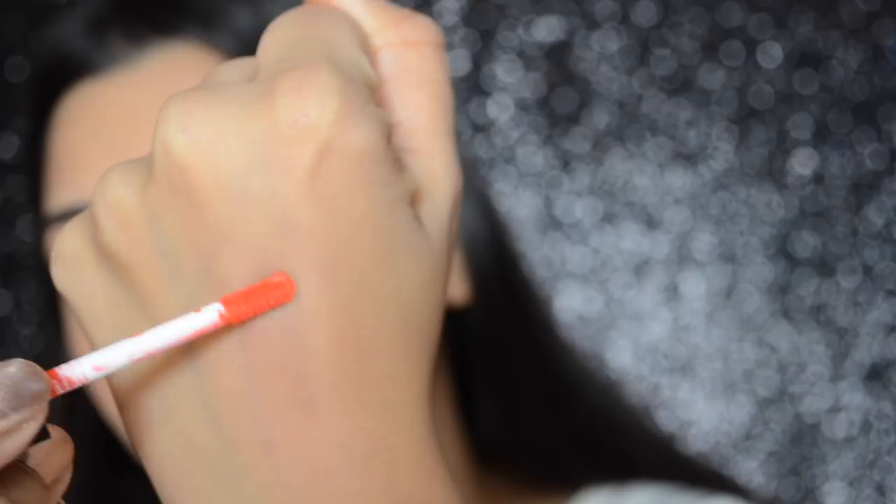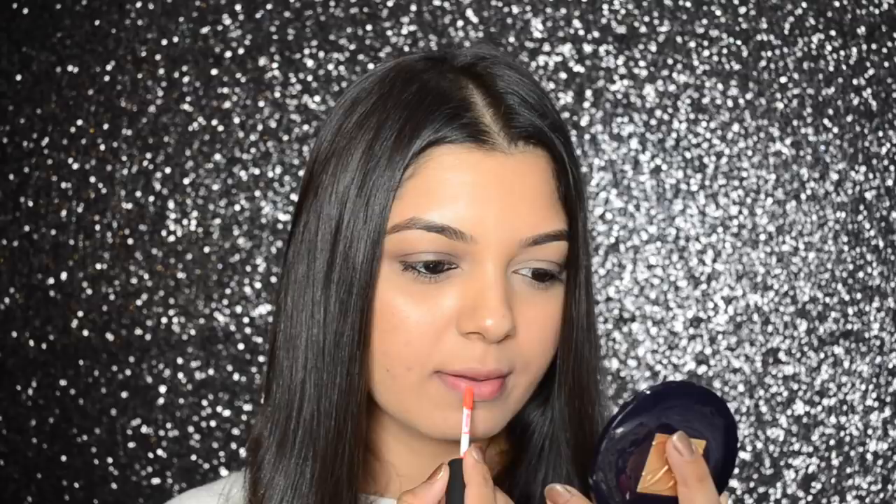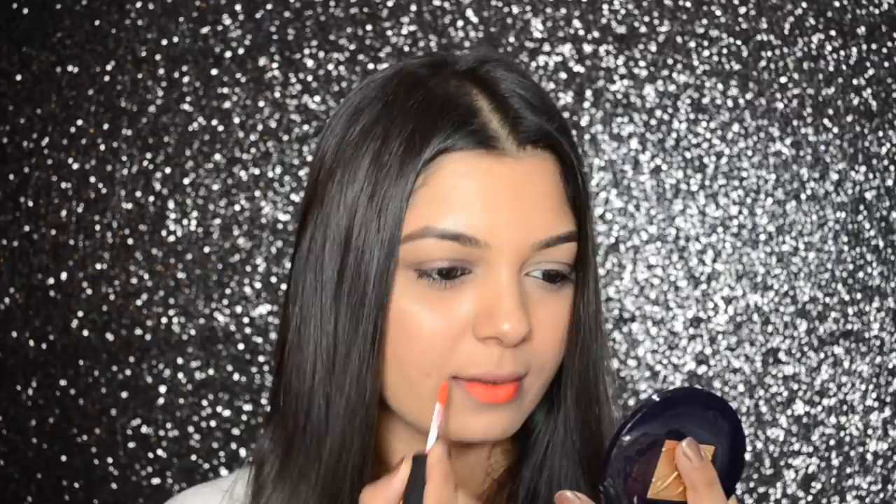18A is a bright orange color. The shades are not very pigmented and hence one has to build up the intensity. For opaque coverage, one has to apply at least 2 to 3 layers of color.